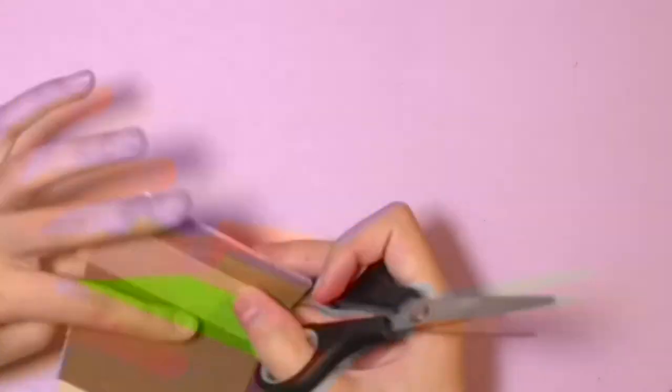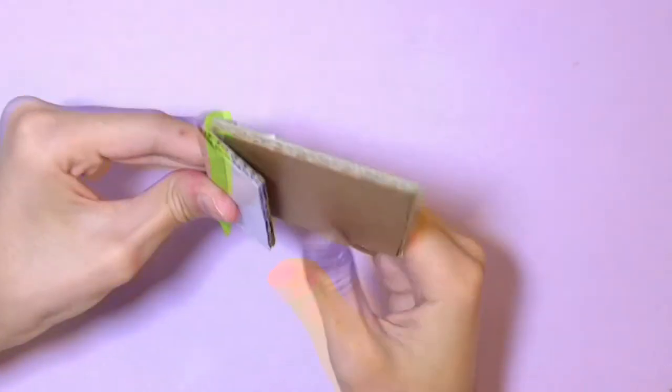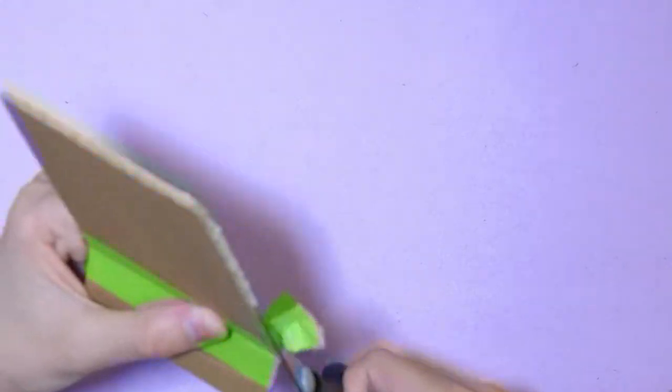Make sure you're taping both sides and you're also bending your cardboard as you go, because you really don't want stiff edges. Then you want to cut out the excess. Now you want to do that to all four of your edges.